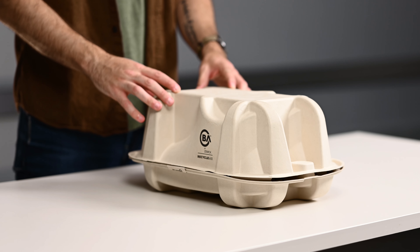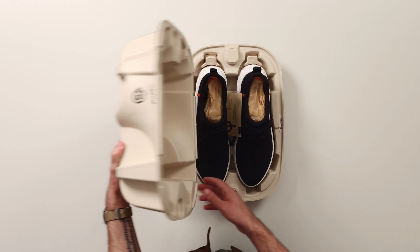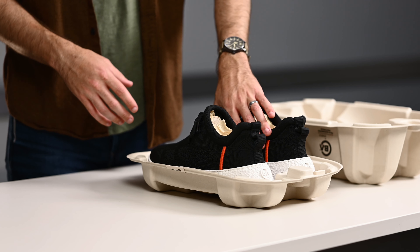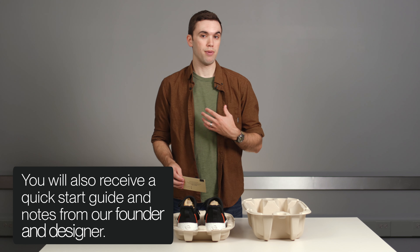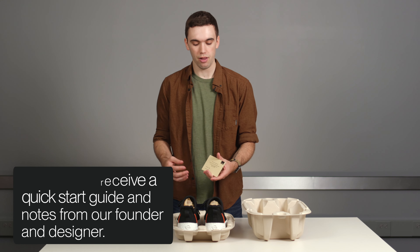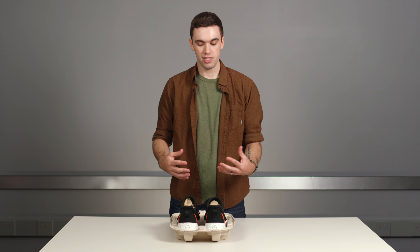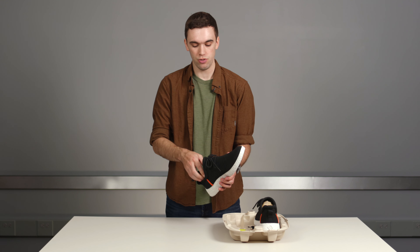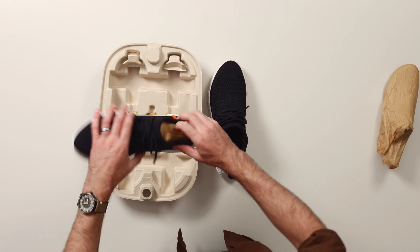Now let's get right into the unboxing. There's a little bit of tape on either side, so make sure that's cut before you try to open the box. You're greeted with the shoes right away. There's also a QC card in the middle — an extra note from us to ensure you have a well-assembled pair of shoes that will work right out of the box. The rest is pretty self-explanatory — you'll recognize those paper inserts that you see in any pair of shoes.